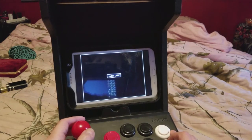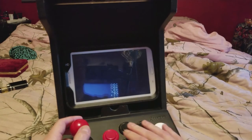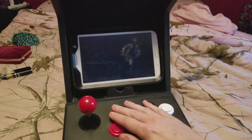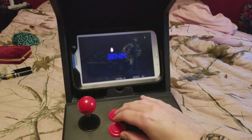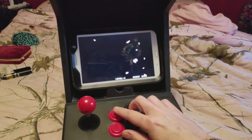How about some Samurai Showdown? And the coin slot's just for show, so it doesn't actually work.